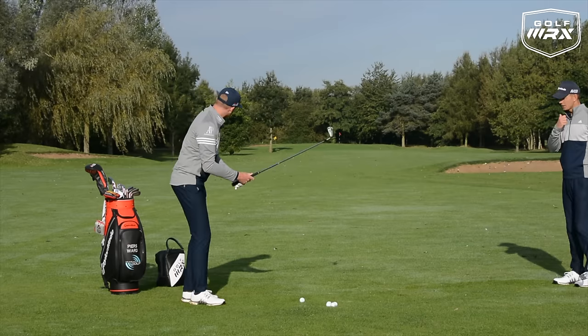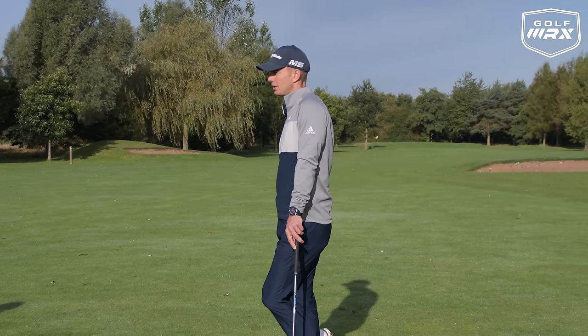Pierce hits one more long iron shot — notice how he works the club through and achieves that nice full finish, the club finishing over the lead shoulder. Now into the short iron: with a long iron it's lots of release and full finish. With a short iron, we're talking about a more passive release through the hitting area and a more curtailed finish. There's a hold-off feeling, almost like playing a punch. The club face is a lot less active going through, the shaft pointing more behind rather than out in front like the long iron.